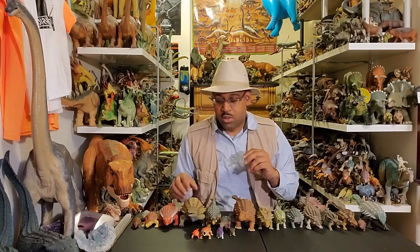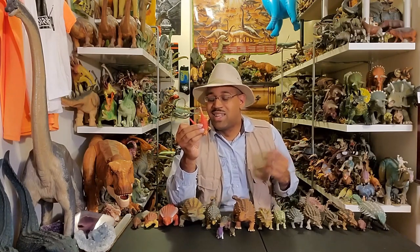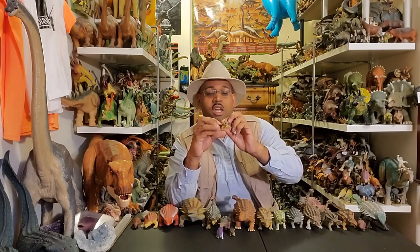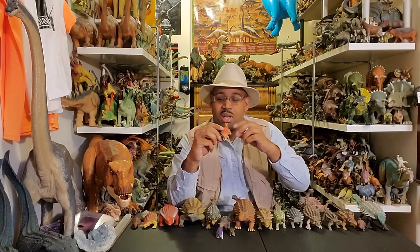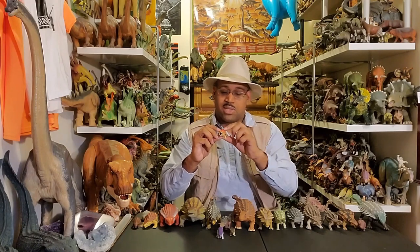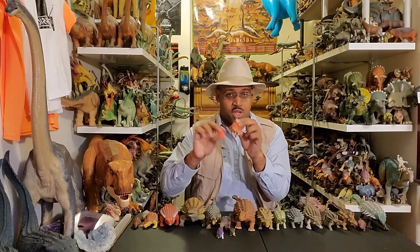One thing really interesting is that on cheaper designs, these Ankylosaurus have spines instead of clubs. That's one of the defining features of this type of Ankylosaurus — it's a club on the tail. To just put spines there, it's like you missed it by that much. Also, these models from the 60s, 70s, 80s, and 90s have giant mouths and sharp teeth, and there's no armor on the head, which is a really big deal. The armor on the side is pretty universal for Ankylosaurus — a row of armor on the side and big plates on the back.